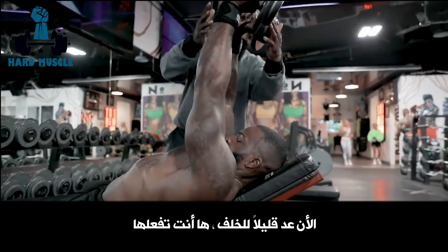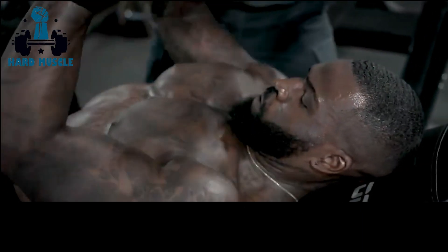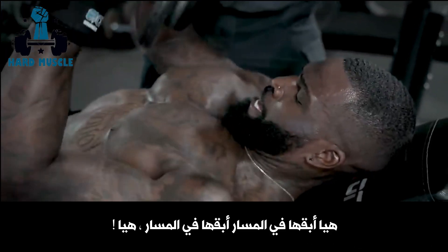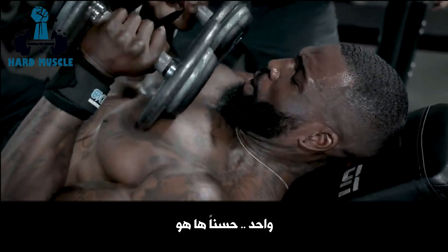Now go back a little. There you go. Good. Back toward your head. Back toward your head a little. Right there. That's it. Good. That's it. Back toward your head. That's it. Come on. Keep it in line. Keep it in line. Go. That's it. That's it. Nice.